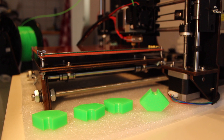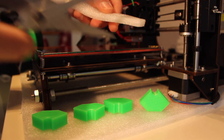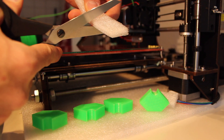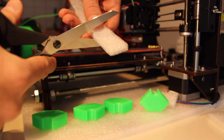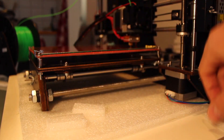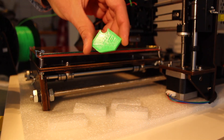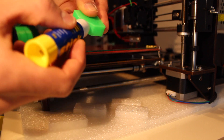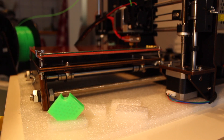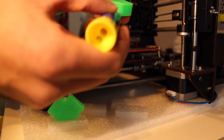What we're going to do next is take the portion of foam that we cut earlier and make four pieces, more or less three centimeters long. Now we're going to place those four pieces here, and we're going to take the anti-vibration feet that we printed, put some glue on the bottom, and place them on top of the pieces of foam.